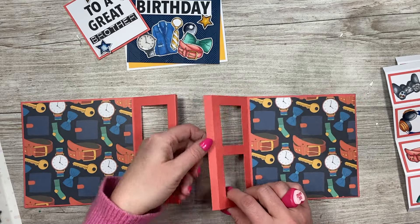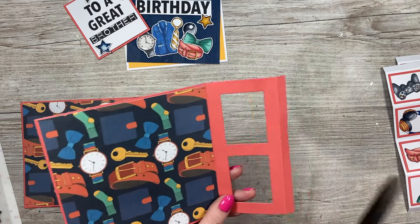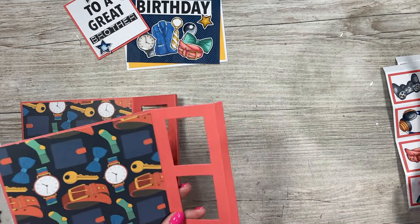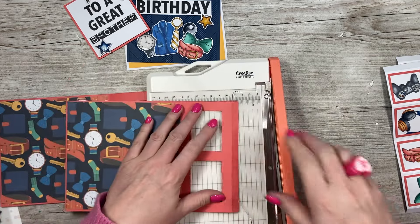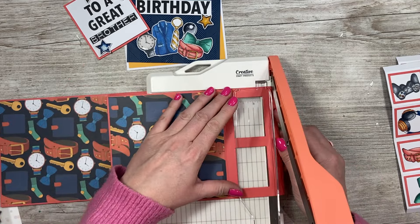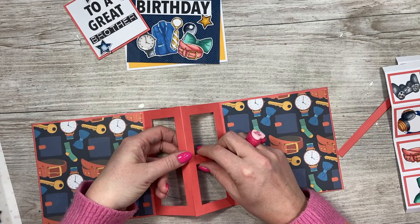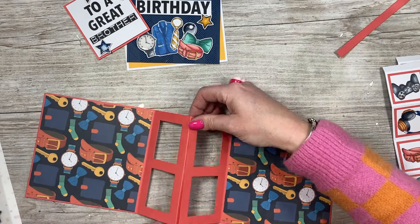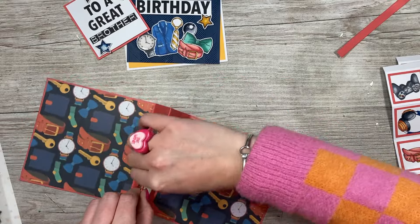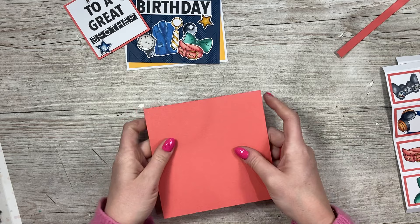I've got my other piece here, so I'm going to stick that one down over the top. On one of these you want to cut this tab off because you only need it on the one. I'm going to use my trimmer for that. Then you're going to stick this one under that one — take your glue and just line that up, pinch that together in the middle, and this is all going to fold inside.